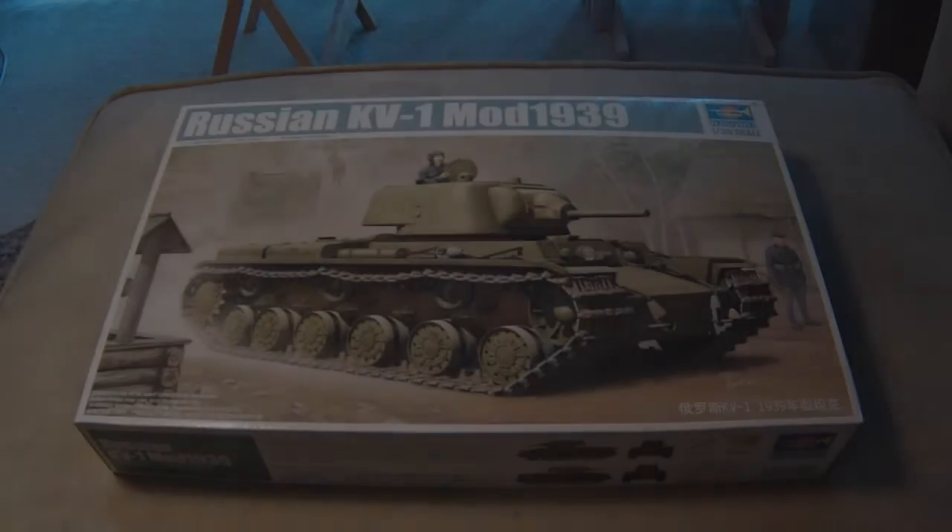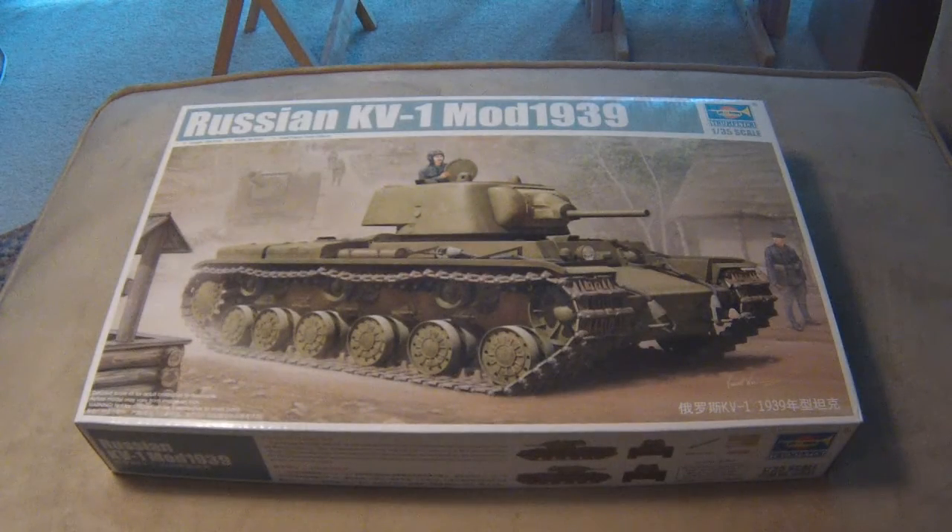What's up model builders, GeneralBen94 here, and welcome back to Ben Builds. Today we are taking an in-depth look at the Russian KV-1 Model 1939 that I picked up from Squadron the other day. I had an unboxing video, and I mentioned I might want to kind of get into the nitty-gritty on these kits, so I thought I'd definitely start off with the earliest, the Model 1939. So let's go ahead and open up this bad boy and see what we've got inside.